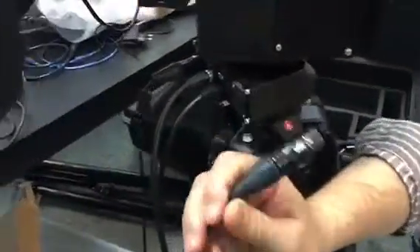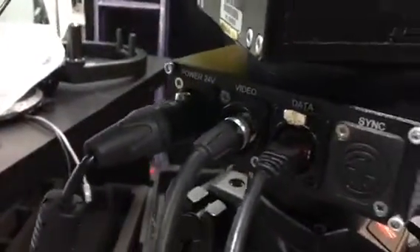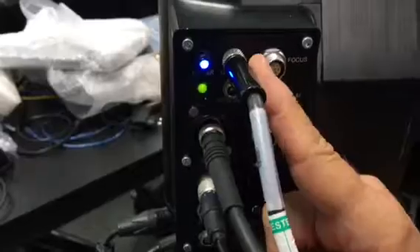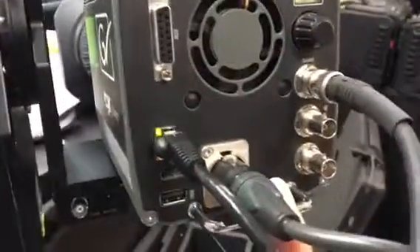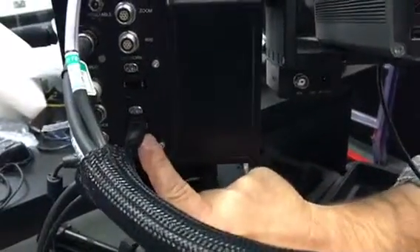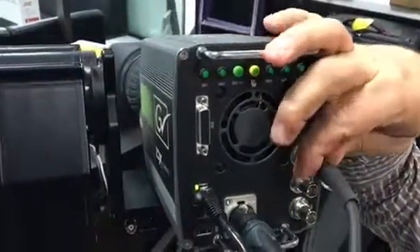We're going to supply it with a cable loop, which allows power, data, and video through the slip ring. On the other side of that slip ring, we've got a 12-volt breakout for camera power, which goes to 4-pin XLR. We can pass through Ethernet through this switch for camera RCP control. And we've got the video, which is up to 1080p, so it's 3G video going through the slip ring as well.